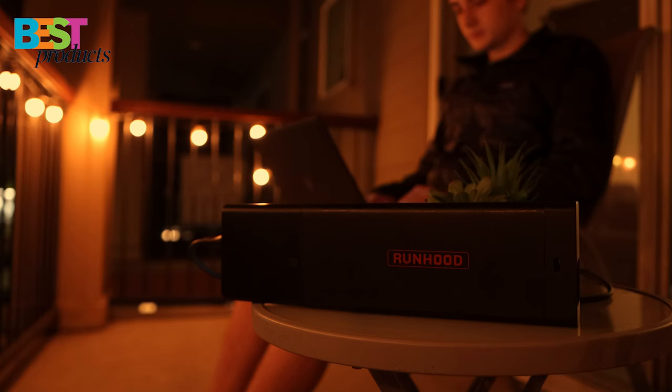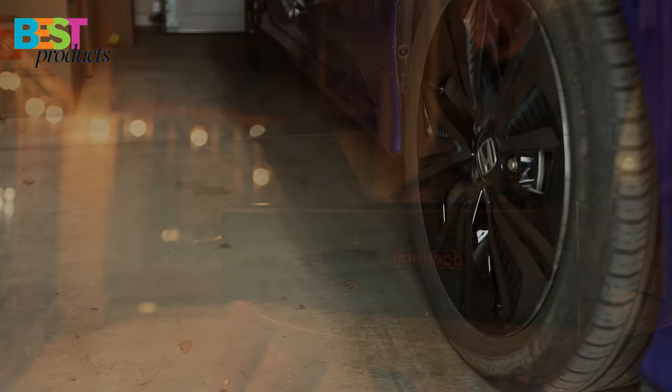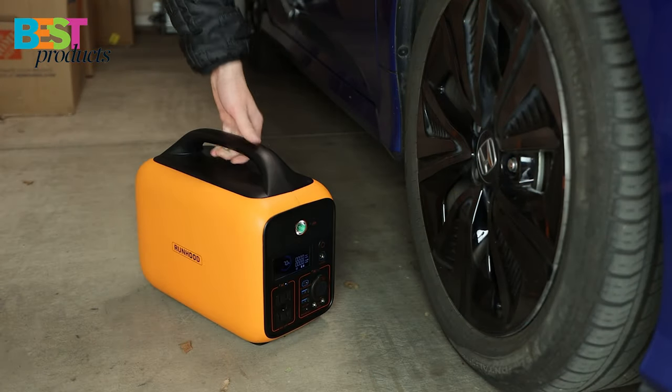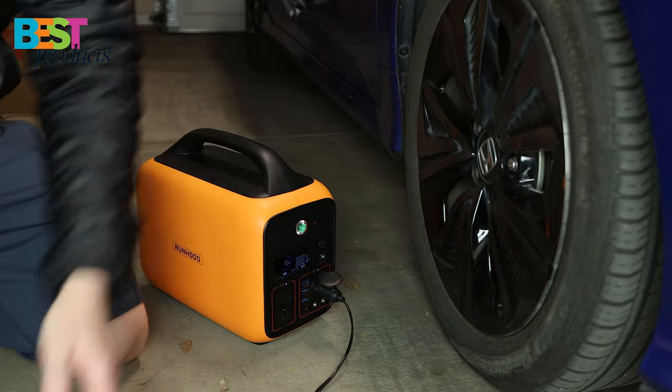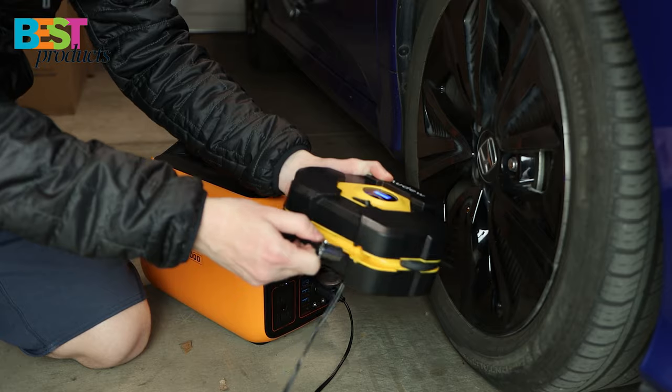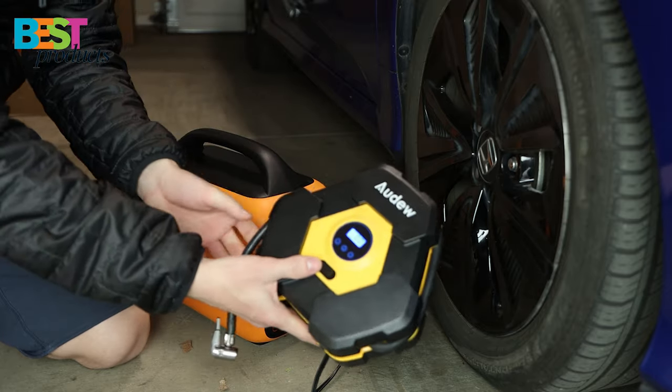I also had the chance to test out this product on my car tires to inflate the tire pressure. This is very convenient if I'm on a road trip and suddenly experience a flat tire and need to get to safety. This station can easily inflate car tires and provide an LED light if needed.